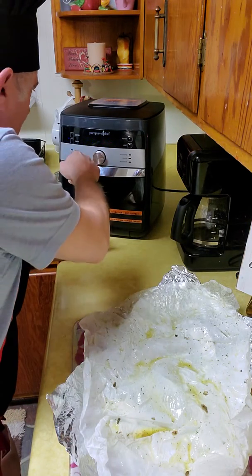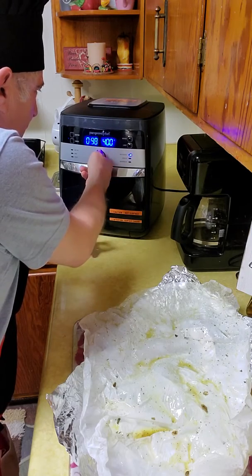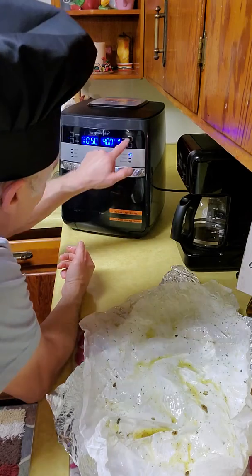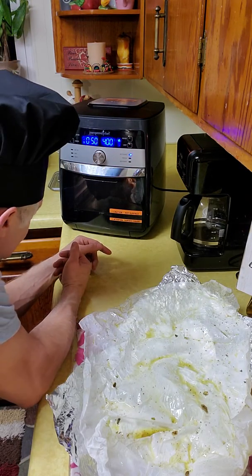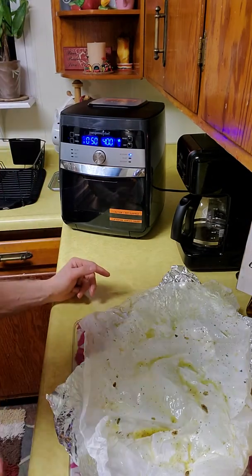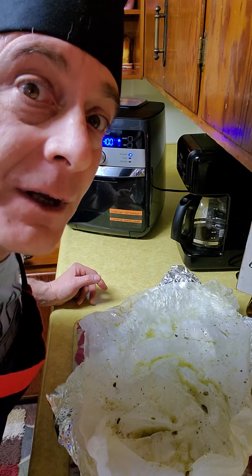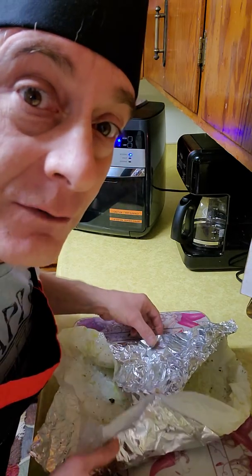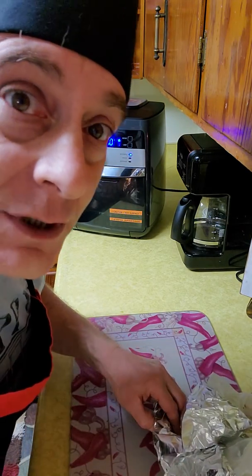We're gonna put this on rotisserie, add it for 50 minutes, and let it start. Turn the light on — and as you can see, it is certainly rotating. We're gonna let that work. It's gonna be so yummy. If you could smell this right now — if I had smell-o-vision, you would be in heaven. Catch you in a little while!